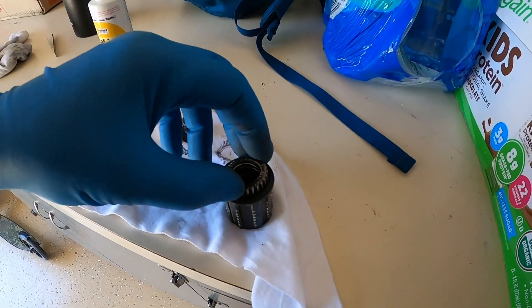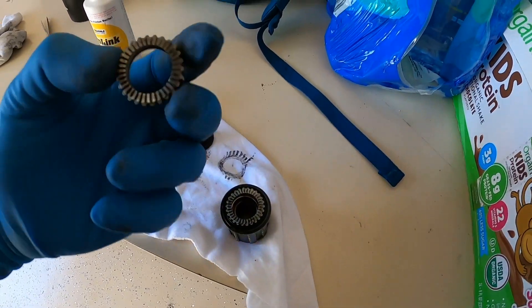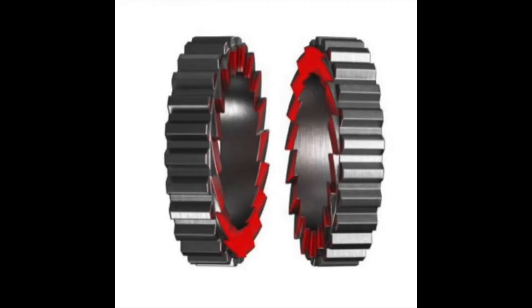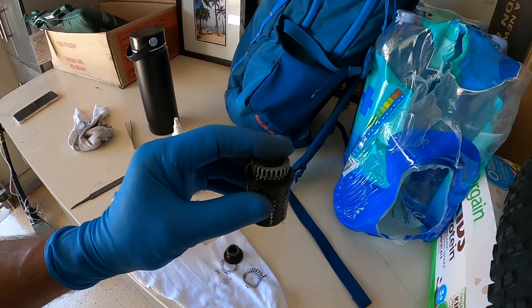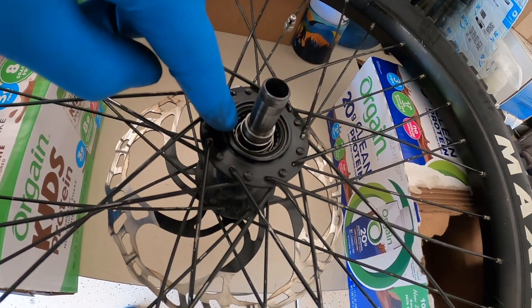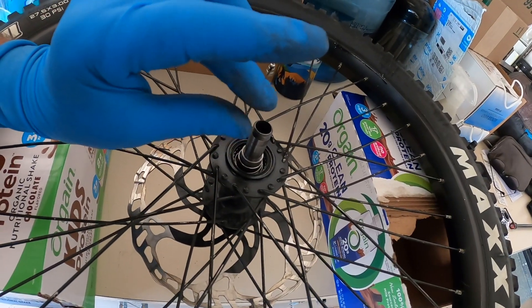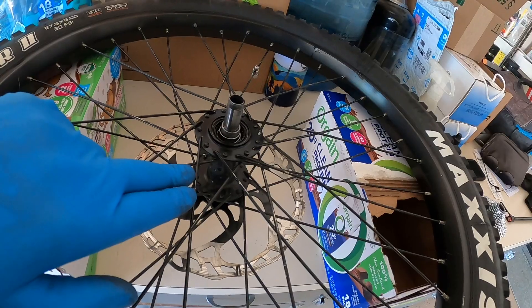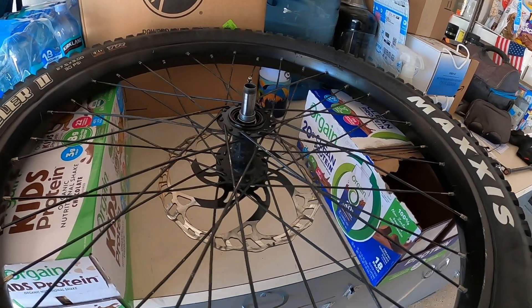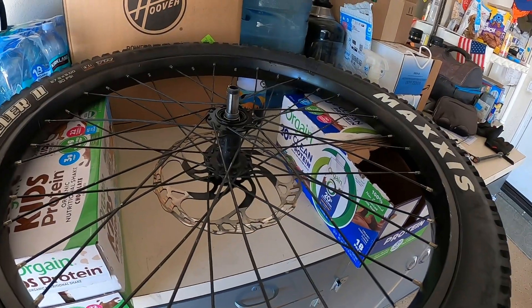That sits down inside there, like so. This sits on top with those teeth meshing with those teeth. And once this is flipped upside down, it sits down inside here. This is exactly the same — it's got the teeth on the inside, it's got the spring. So those two rings are pushing against each other. You can get this hub on eBay — I'll link it. It's proven. DT Swiss clone hub for the Rockstar, 157 by 12.